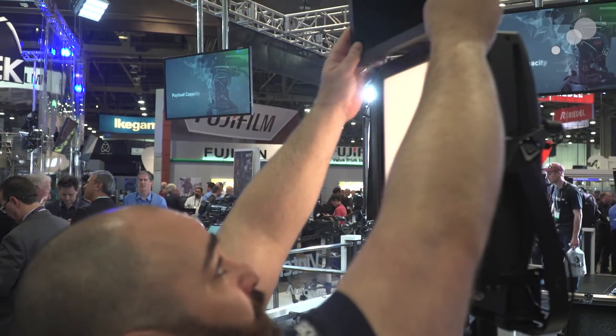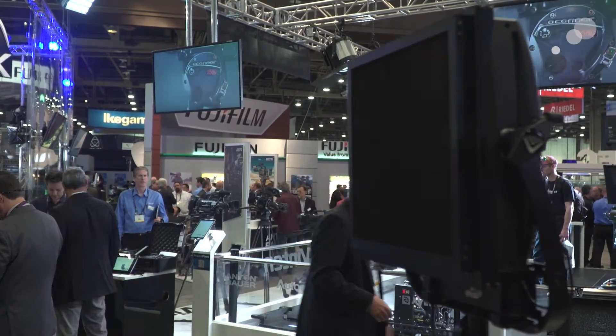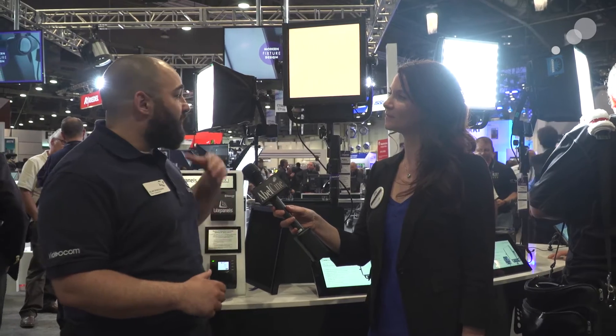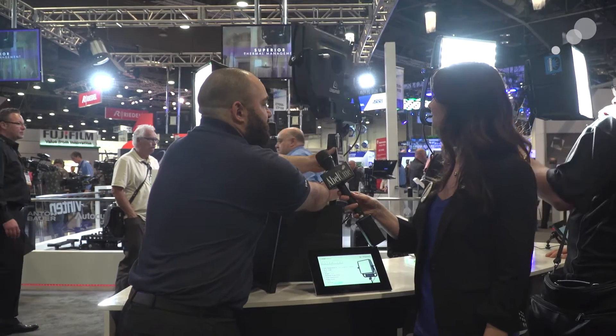It's a really versatile light that's lightweight and you can basically travel with it everywhere. It looks like it'll be a really great key light for interviews and mobile use. You have battery power accessories as well — we have Anton Bauer battery plates in either V-mount or Gold Mount. For those that are unfamiliar with the Astra family, I'm going to just rotate this for the camera.